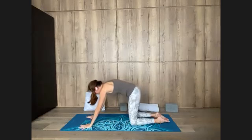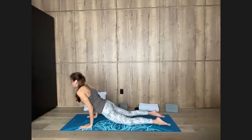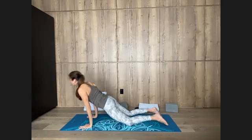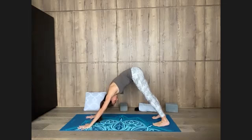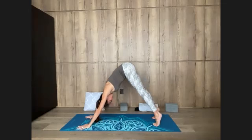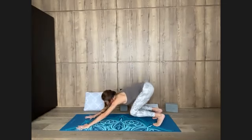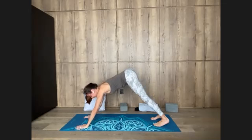Bend the elbows, exhale — Chaturanga modified on the knees. Lift your chest, inhale, upward dog. Exhale, downward facing dog. Observe the quality of your mind, without attaching to stories, just witnessing. Inhale, lift up your heels. Exhale, bend knees, look forward, step or hop. — Actually, I forgot the pigeon — sorry about that. Let's go to pigeon: the right foot is forward, the shinbone is down.